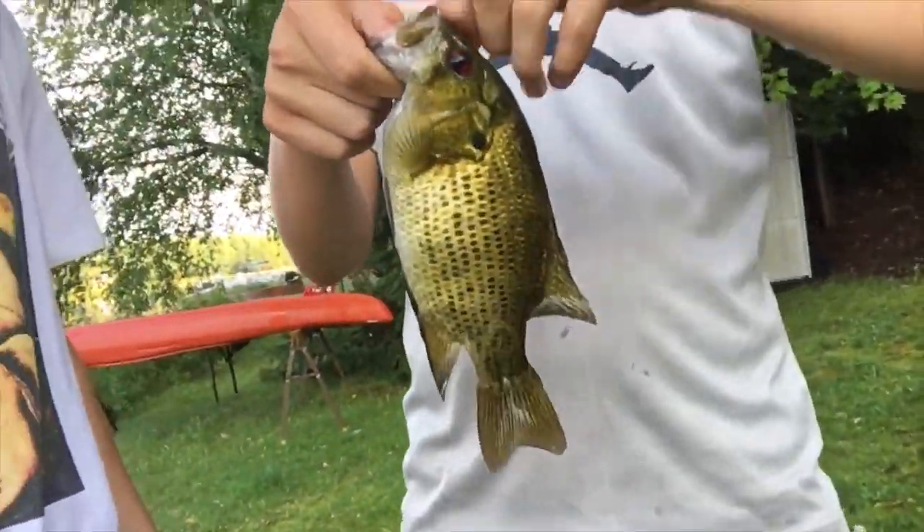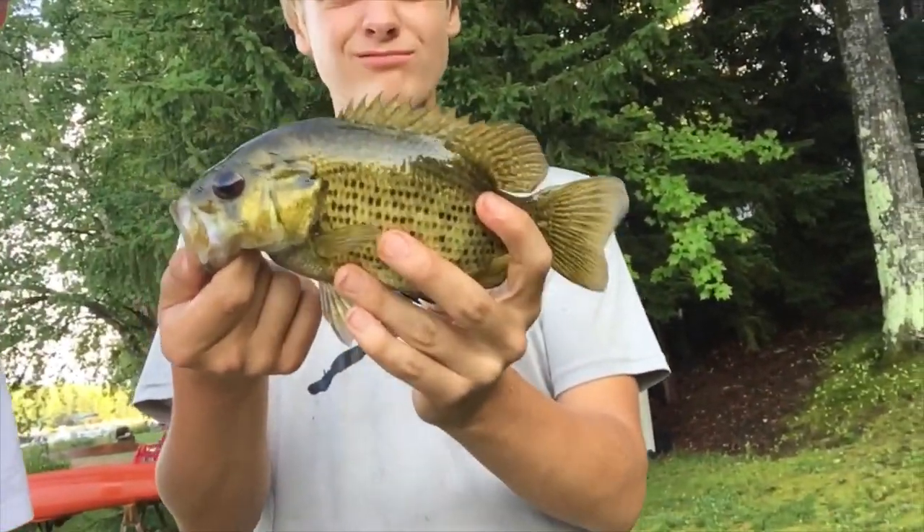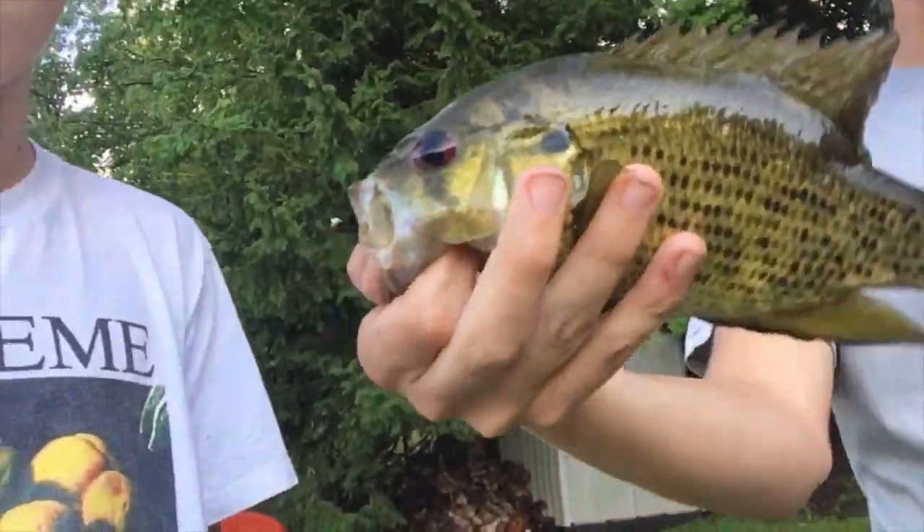What's up guys, we got this rock bass right here. We've seen him and we threw a jig on — little crow tail — he just inhaled it. We're probably gonna cook this guy up. Holy shit, that's a badass rock bass!